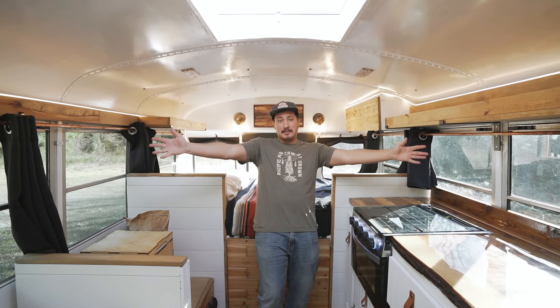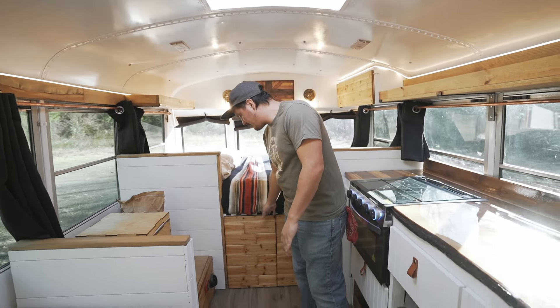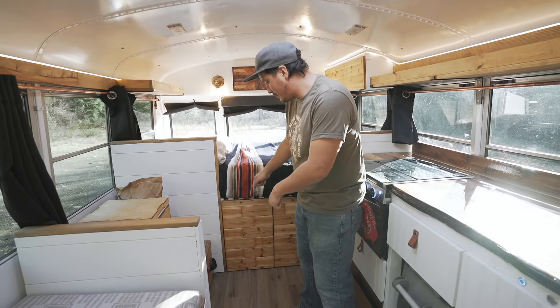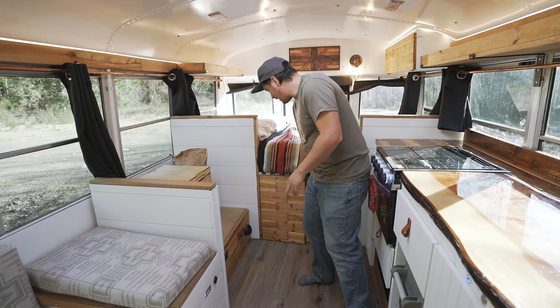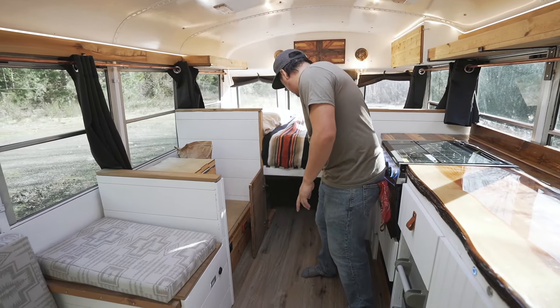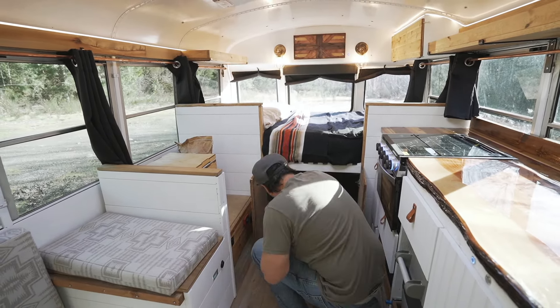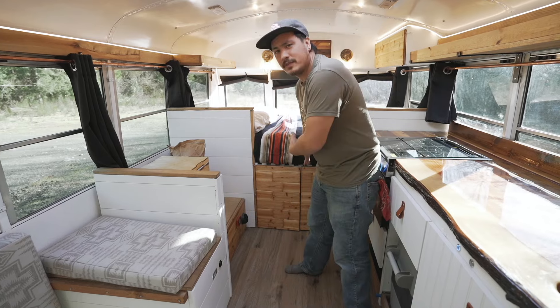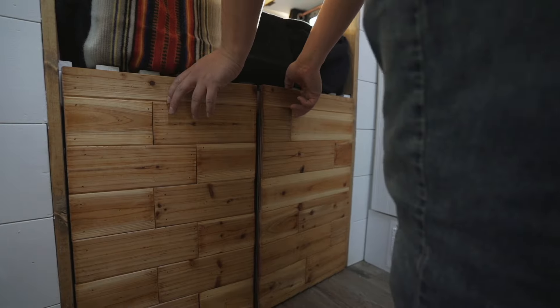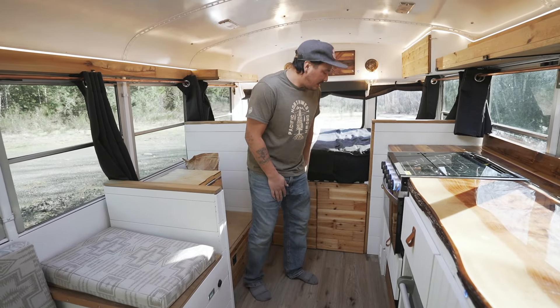Let's talk about the bed area. One of the things I really like is the access to the storage underneath. I've had doors that pull up and you have to hold them open — a nightmare. Check this out: it stays open on its own so you can get in and out and slide stuff through. Then it soft-closes — those little hinges are expensive at around $8 a pack, but I will never use anything else.